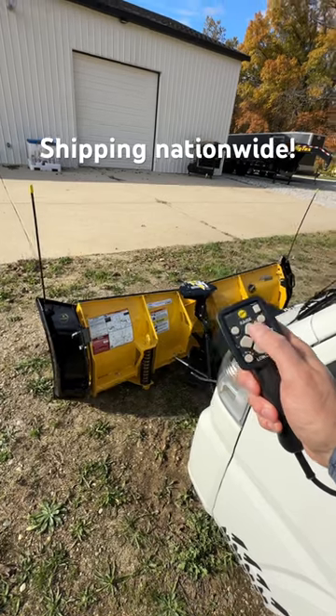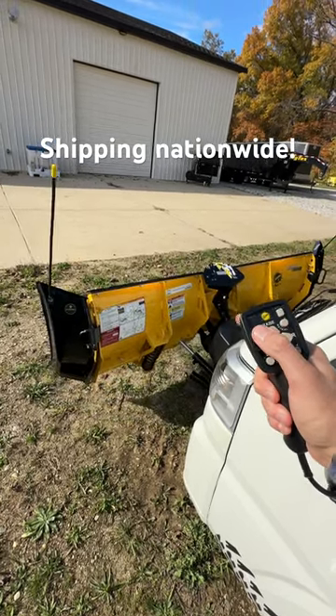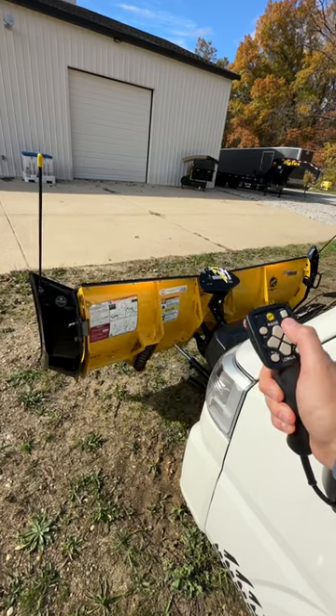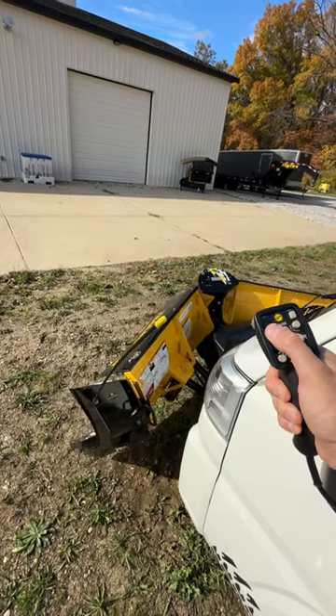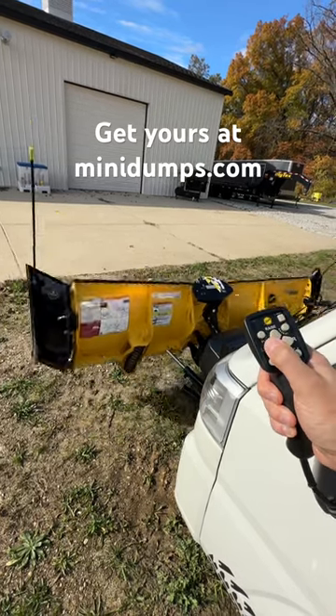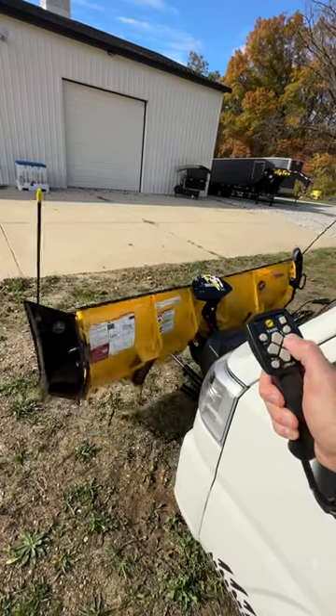Throw it down, raise it back up — very quick response. Close it, open it, all the way if you want. Straighten her back out. Angle. Angle. This thing is money.